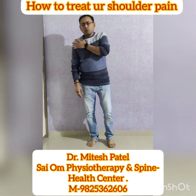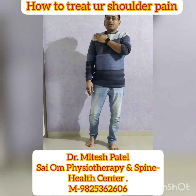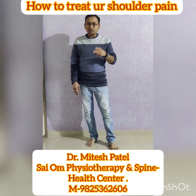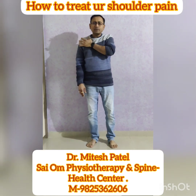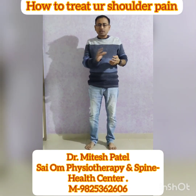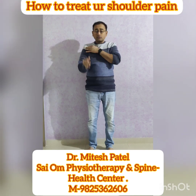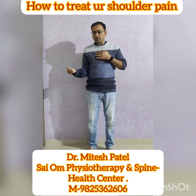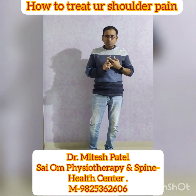Good morning friends. Today we are going to talk about shoulder pain. There are two types of shoulder pain. First is simple shoulder pain where you get only pain and there is no stiffness — your range of motion is full. In the second case, you have stiffness in your shoulders, especially external rotation. If your shoulder is not going beyond this range, then you have frozen shoulder.